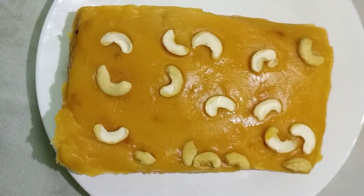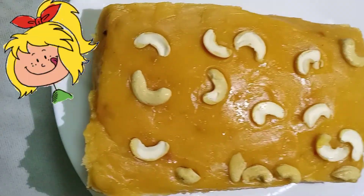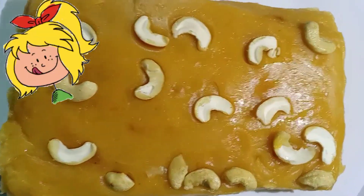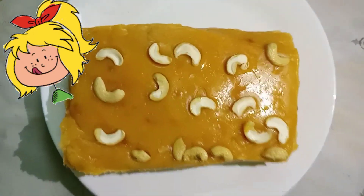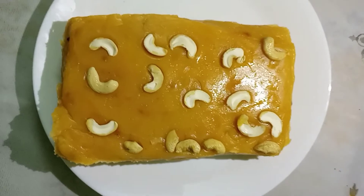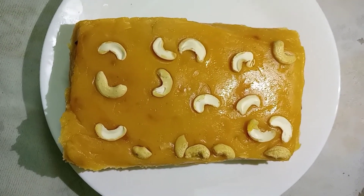Please comment. If you want to eat it, you can share it with us, please like it. Inshallah, we will have another recipe for you.